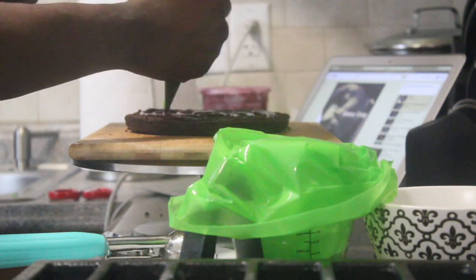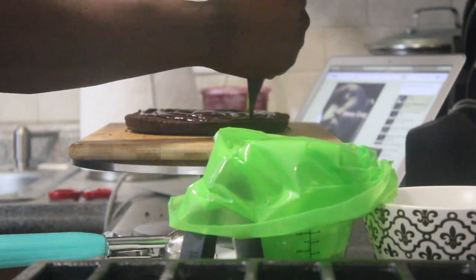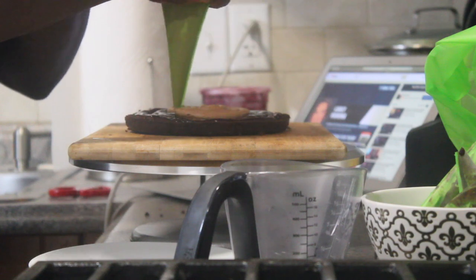Today we're making a black forest cake, so please stay tuned. This cake will have layers of chocolate cake, a cherry jam, dark chocolate mousse, and a whipped white chocolate ganache.